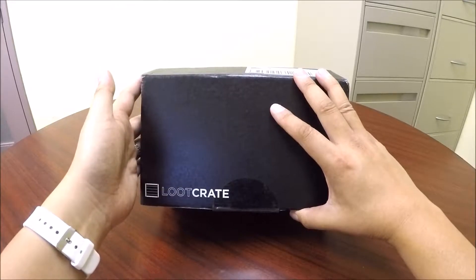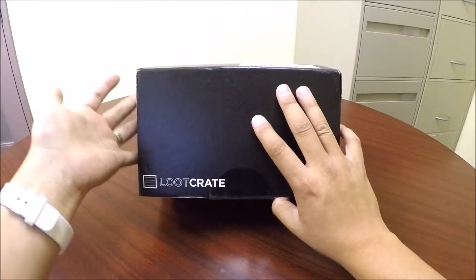I've already cut the sticker open, so let's unbox this.